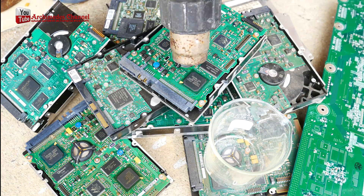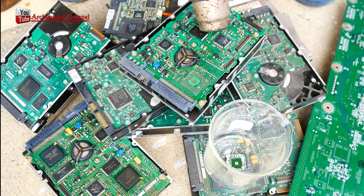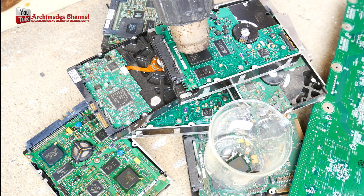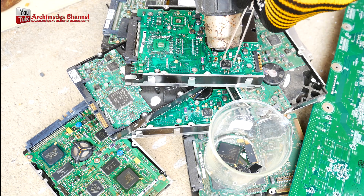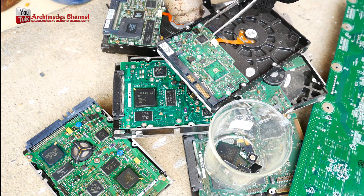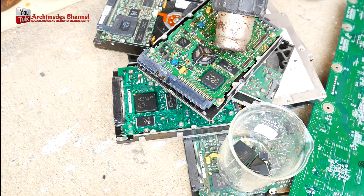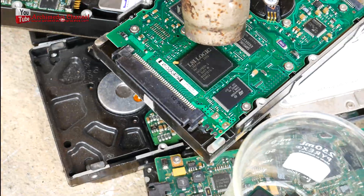Separate the IC chips from the circuit board. We are going to process IC chips using gold extraction. For extracting gold from hard disk drives, today we are going to use an IC chip gold extraction method.